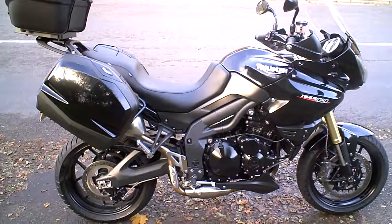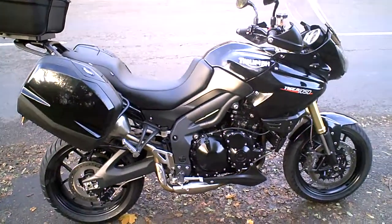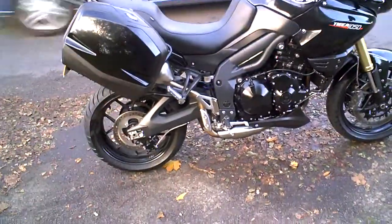So this is a short video to demonstrate the Triumph Tiger 1050. This is to show it's been really tested — clutch, brakes, gears, that kind of thing.